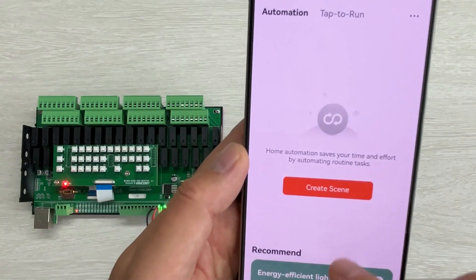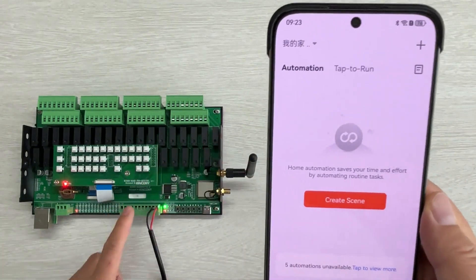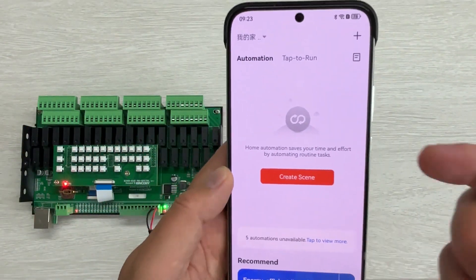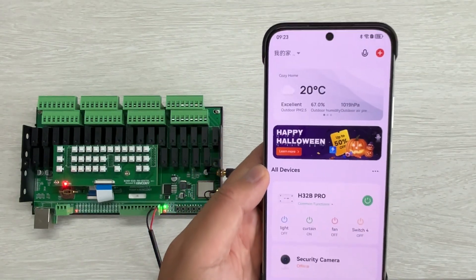You can also create a scene mode — for timer, for scene mode, for input and output. We have another video listed in the description with details on how to do it. Thanks for watching.